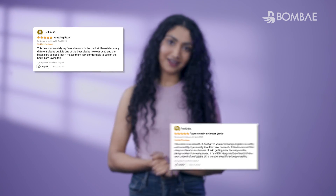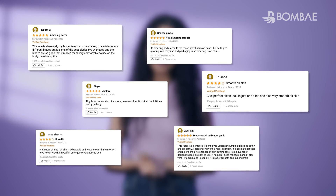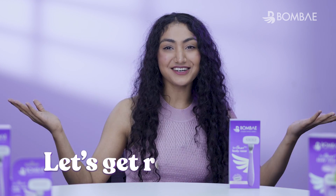It's not just us who's crazy about the Bombay Roleplay Eraser. There are a bunch of people who are in love with this product. Here's what some of them have said. So, without any delay, let's get rolling.